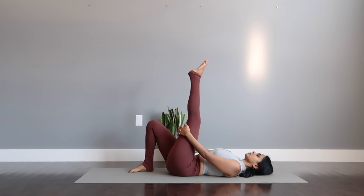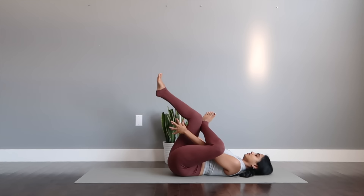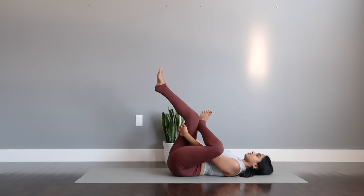Flex to point. Flexing the foot to gently pulse the leg in towards your upper body. Ankle rotations. And taking it to the other side to grab your thigh from the inside to feel the outside of your thighs.